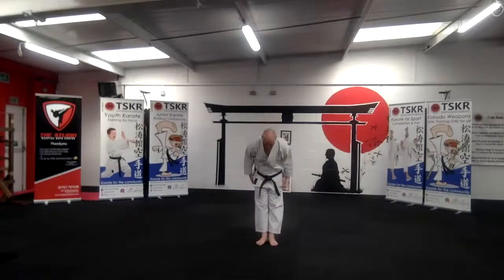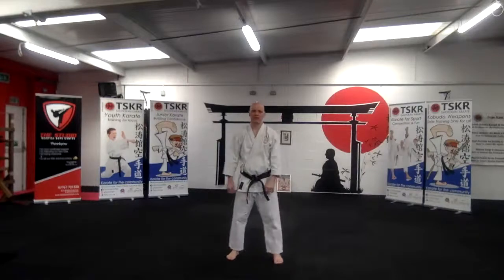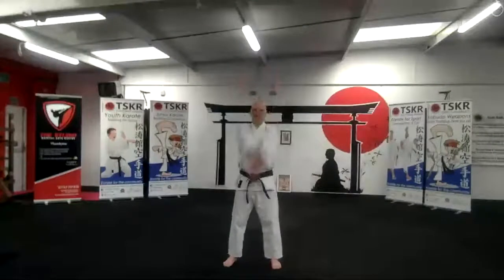Feet together and out. Okay, so we'll just do a little bit more warm-up. Five minutes warm-up and then we'll get into the session. Okay, so arms back and forwards.